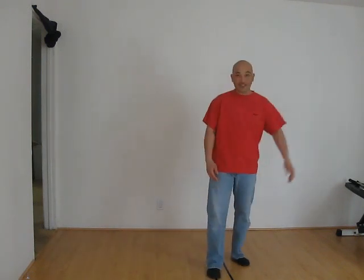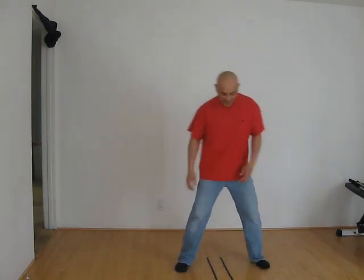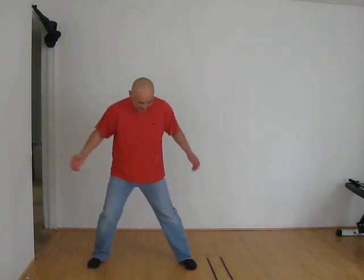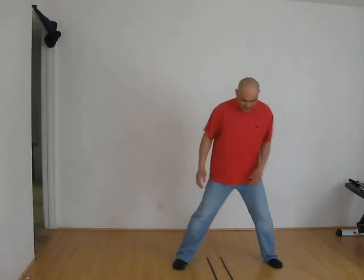Three would be the shuffle, or in British English, the chasse. Shuffle is basically — this is my left foot — left foot goes to right, right foot goes up. And the opposite: right foot to left, left foot goes up. So it looks like this.